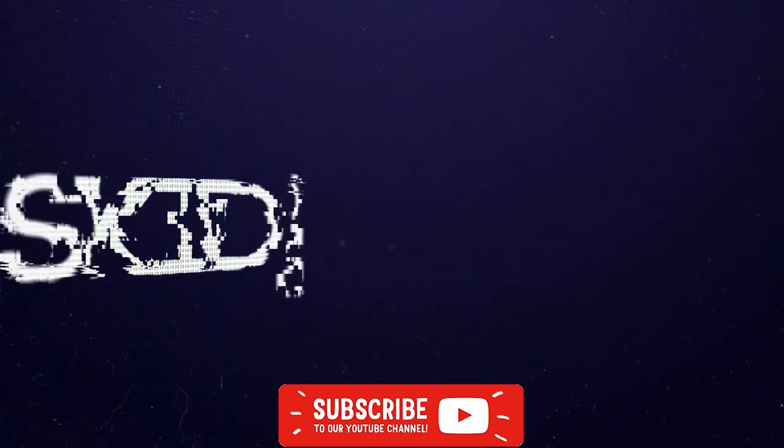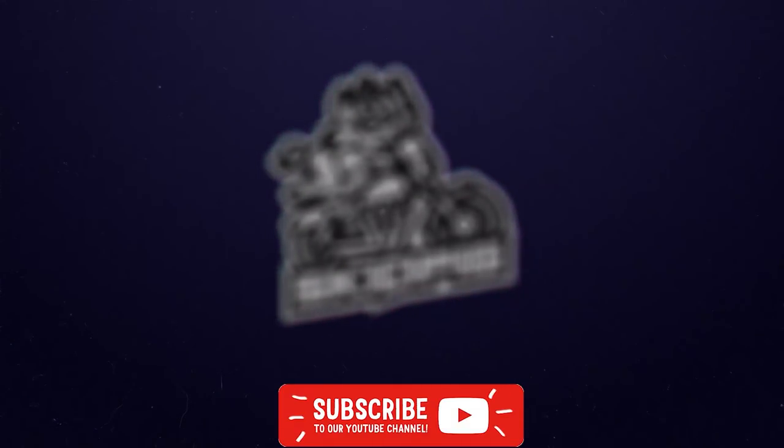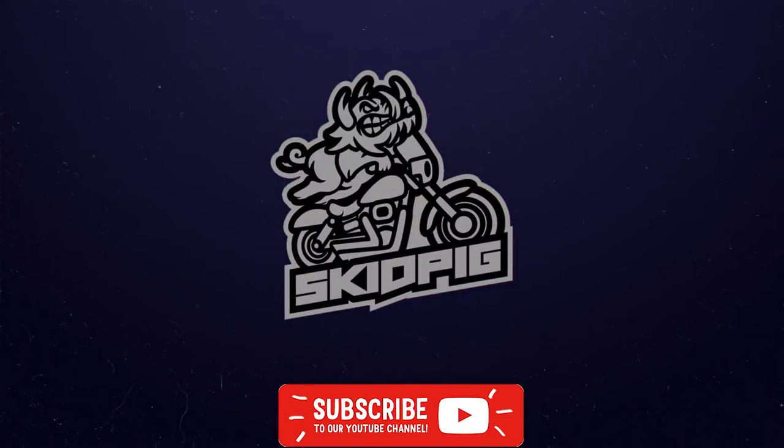Alrighty boys, welcome back to the shed. In this video, we're going to be comparing the Simpsons Ghost Bandit to the Ruroc Atlas 2.0 El Diablo Edition. So before we get started, I'd like to say that this video is not sponsored. Neither company have paid me a single dollar, let alone a cent. This is just my humble opinion, which means absolutely nothing to most people, but if you're in the market for one, this might help you out.